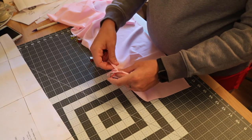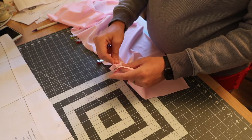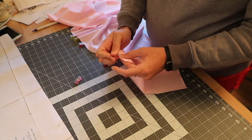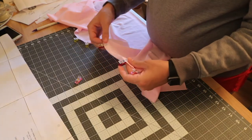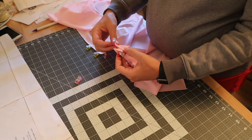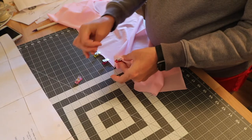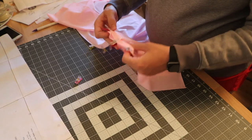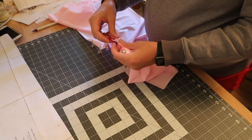Once you get them lined up, you can take your clip and clip through all of the layers. You're just folding it over the top, and you want the extra fabric in the back to be going towards the center. Match the clips up, put that extra fabric towards the center, then take out one clip and clip through all of those pieces.